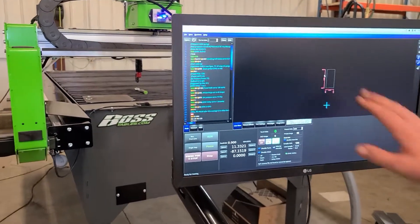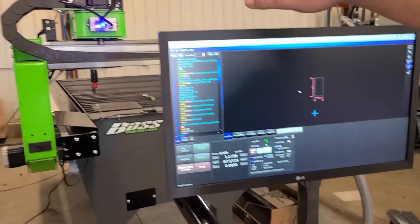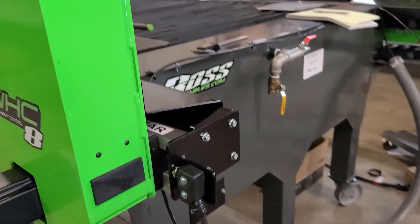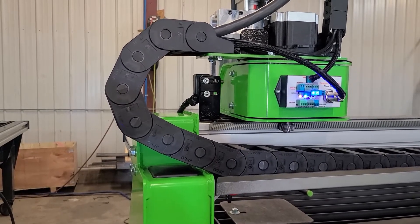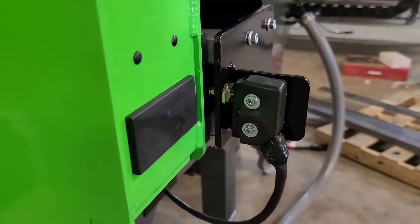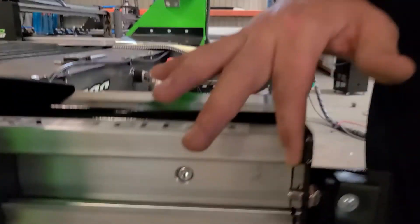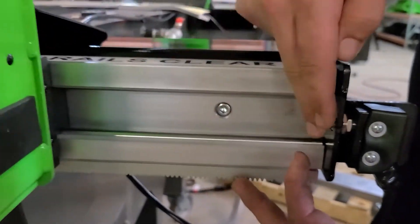Open CommandCNC, load in your program, select open, and you can see the drawing is kind of in no man's land relative to the table — that's fine. Drive your machine close to your homing switches, about four inches away on that axis and a few inches away on the Y-axis. Hit Home X — it will touch off, setting that axis. Then hit Home Y and it will come back and touch off.